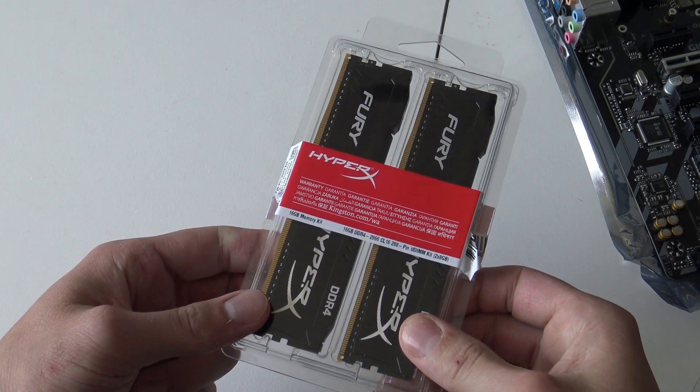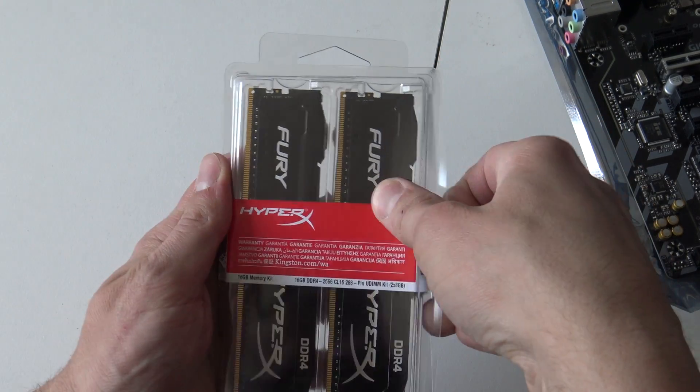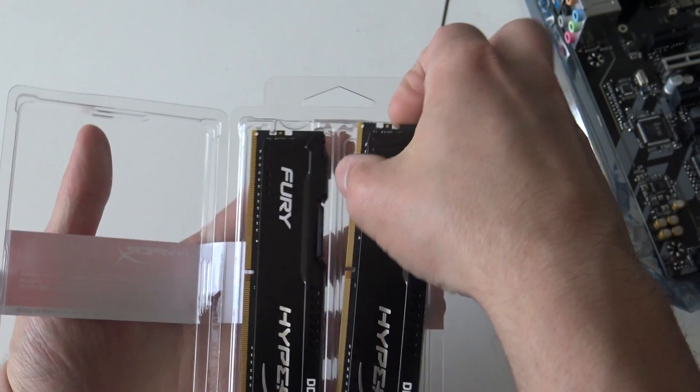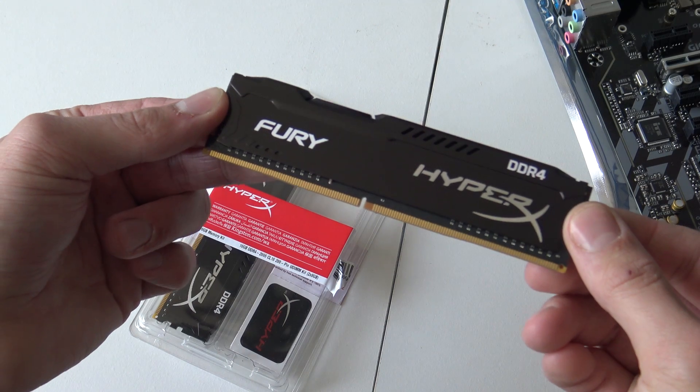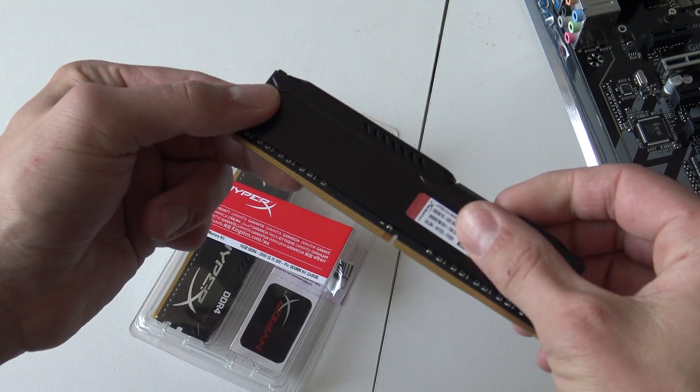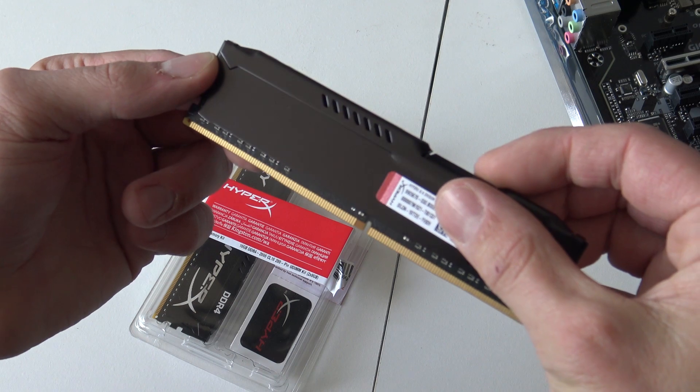And here it is — the box of magic! Now we're going to do a little unboxing of the HyperX Fury DDR4. Not that special really — it looks exactly like the DDR3. I think it's just time to put it all together.